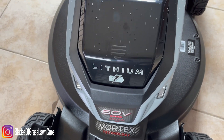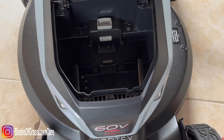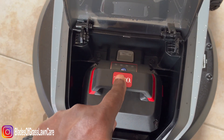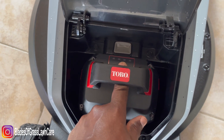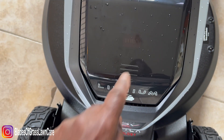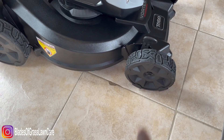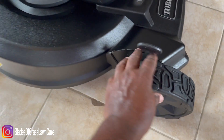In order to install the battery on this model, all you have to do is push right here and it opens. Grab the battery, insert it into the slot, and listen for the click. There you go — we have a full battery. To close it, just close it and hear the click. As you can tell on this model, you have the small wheel in front and the larger wheel in the back for better traction, and they are rubber wheels.